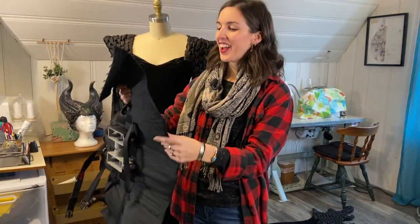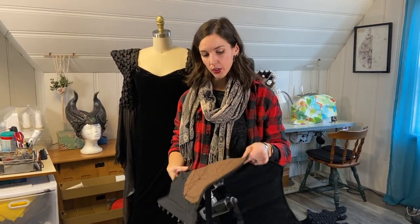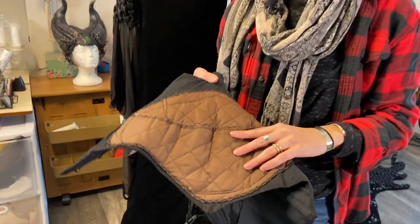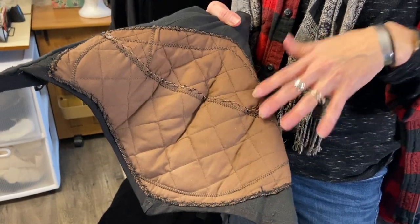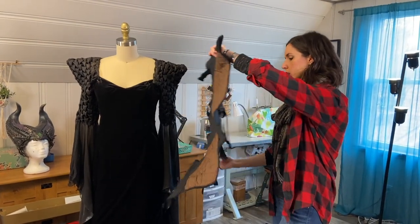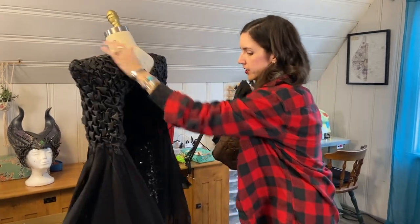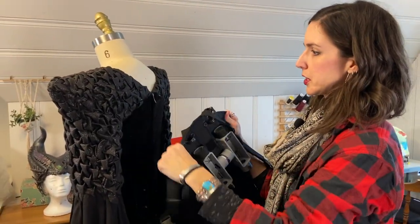I wanted to accentuate an hourglass shape — making my waist look smaller and my hips look wider. So I actually built a little padded piece into the hips of the corset, which is something they often did in Victorian times to get that hourglass shape. That worked really well. The corset goes on, and this is where we run into problems because people are squishy but dress forms are not — even though this dress form is smaller than me measurement-wise, I have a hard time closing it up.